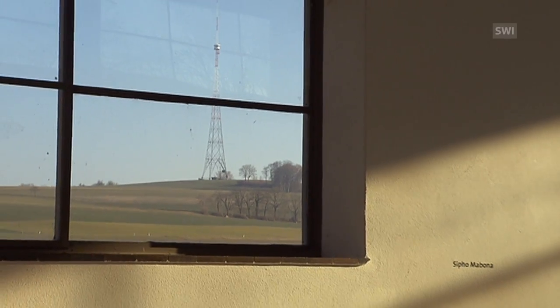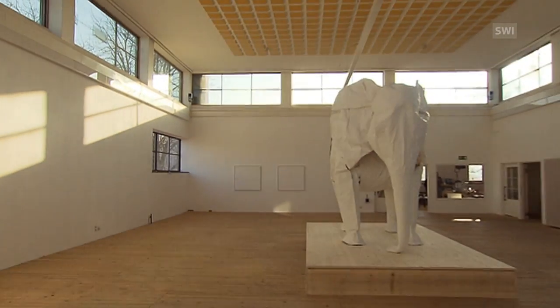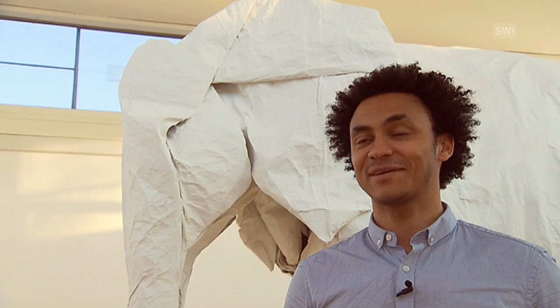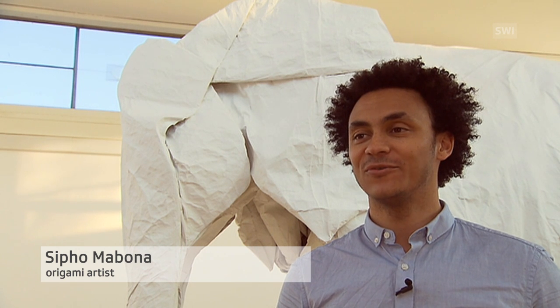After four weeks, the elephant comes to life in full size. Despite being an unprecedented challenge, the origami artist is pleased with his work. I'm happy with the result. Actually, I'm almost happier than I expected I'd be.